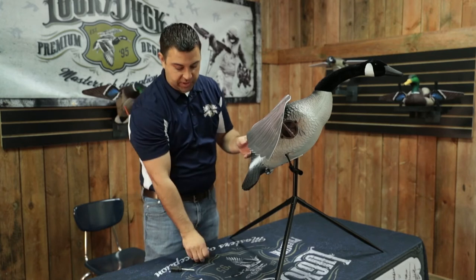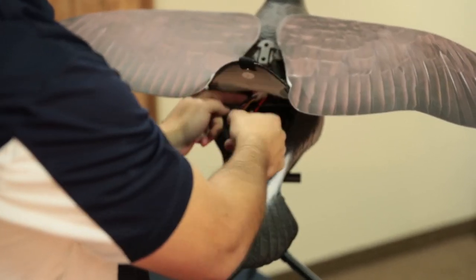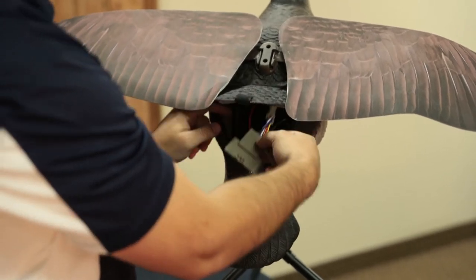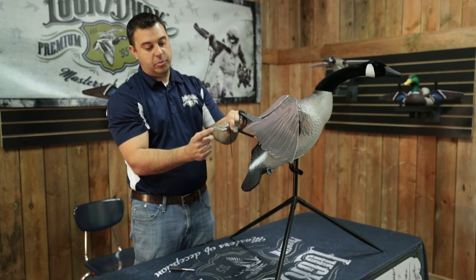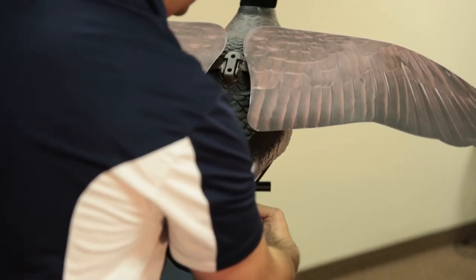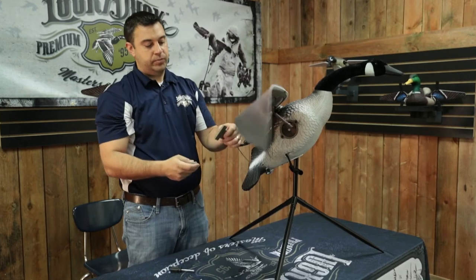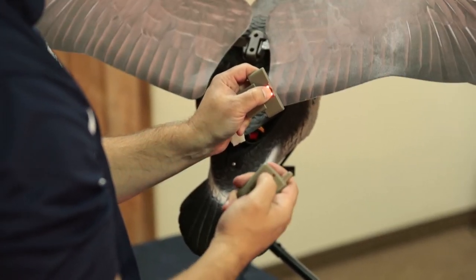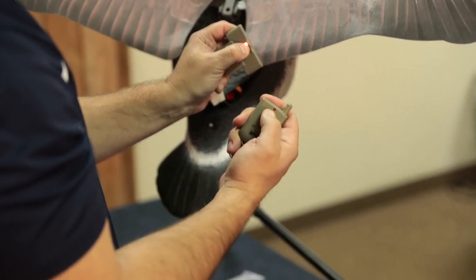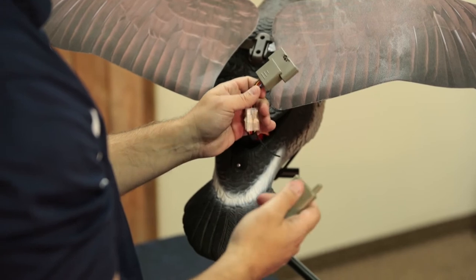Another piece that we get calls on is how to program the remote to the decoy. Inside the goose flapper you'll find your remote receiver. Simply turn the goose on, hold the black button down on the receiver, then hold the remote button down, and you'll see the lights flash on the receiver — now it's programmed.